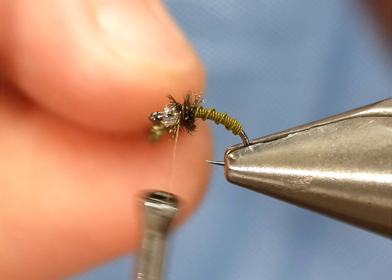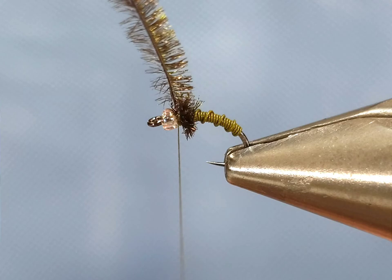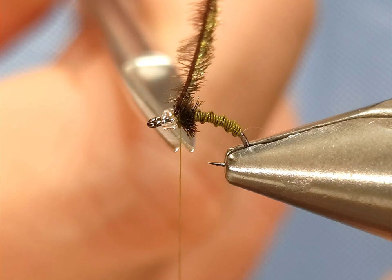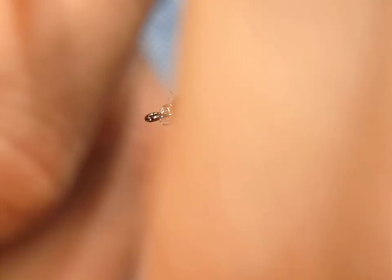Make sure all those fibers are pointing backwards, then I'm going to secure it using my thread — some wraps behind, some in front — to make sure that peacock herl isn't going anywhere and the thread isn't going anywhere. Now before cutting it I'm going to whip finish in front of the herl and behind the bead. I find that this really helps a lot to keep the material from slipping out, especially when you seat that knot on the Nano Silk. If you do that before cutting your thread off, you will have this fly come undone a lot less.